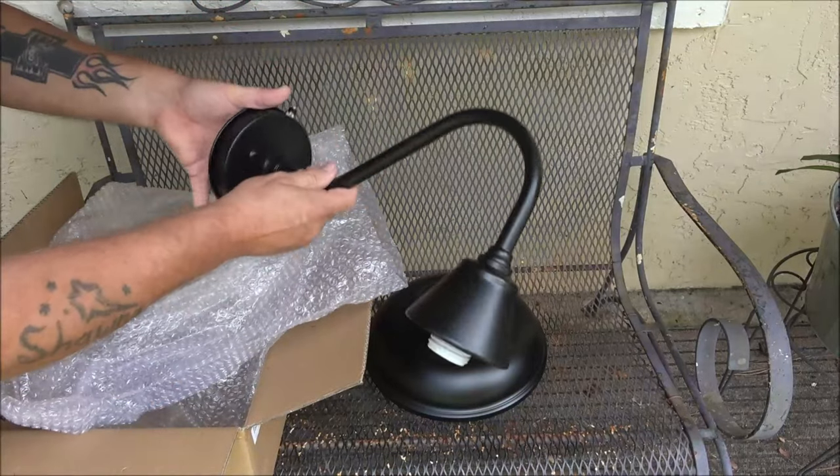And we have our gooseneck. Now this light has a sensor on top of it, so when it gets dark out it will automatically turn on, and when it gets daylight out it will automatically shut itself off.